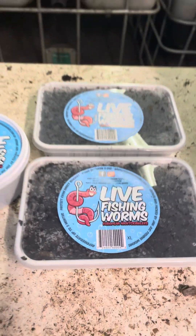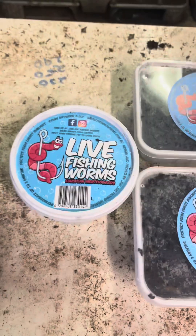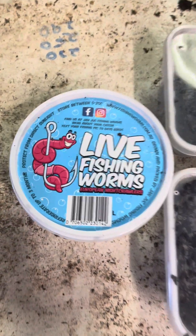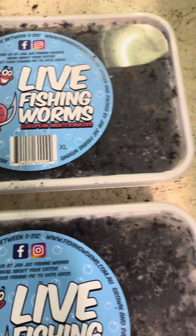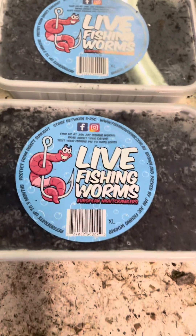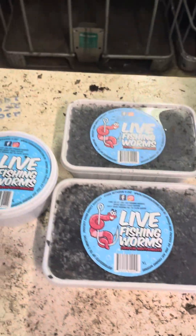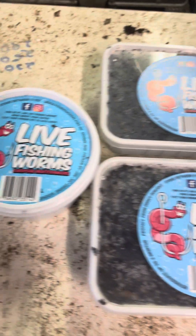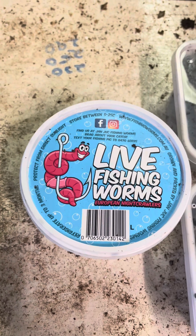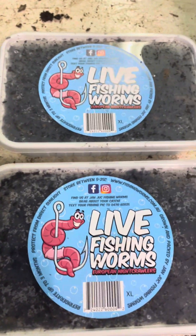Hello, welcome back to my channel DNA Worm Castings. Today I have received more lure worms — European night crawlers — to add to my collection breeding stuff. I got 250 European night crawlers from Gen Jack Worms and I haven't opened them yet.